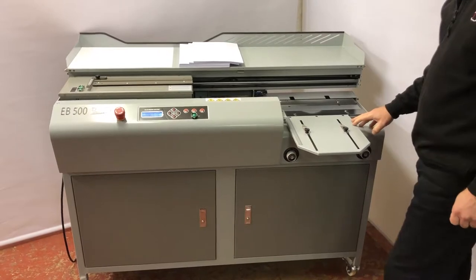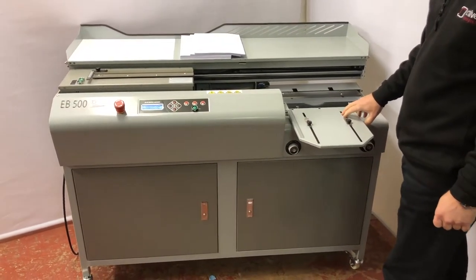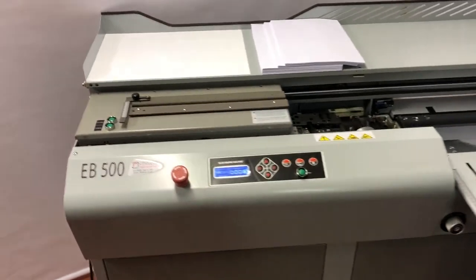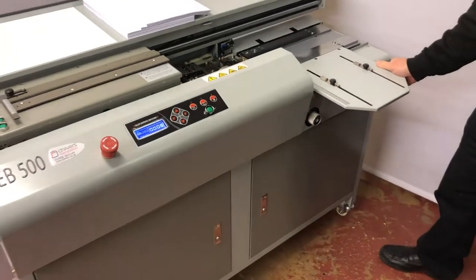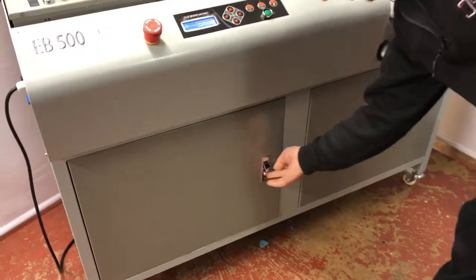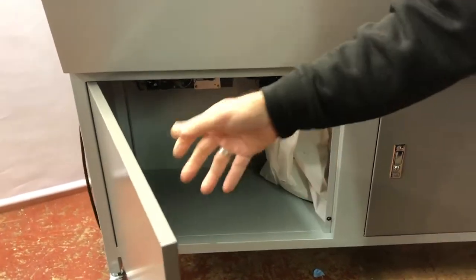Here we have the new EasyBinder 500 Perfect Binder, which is a hot melt glue binding machine. Very easy to use — as you can see, it's on a mobile unit so we can wheel it around if need be. There's a storage cabinet underneath the machine that also houses the waste extraction bag.